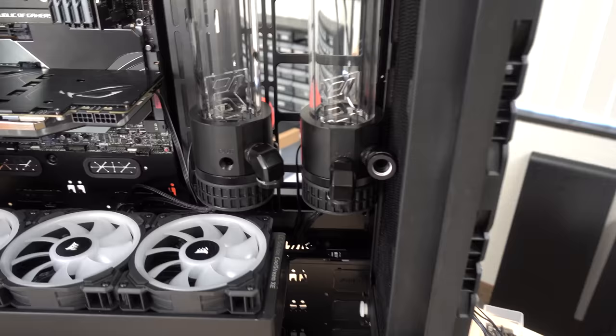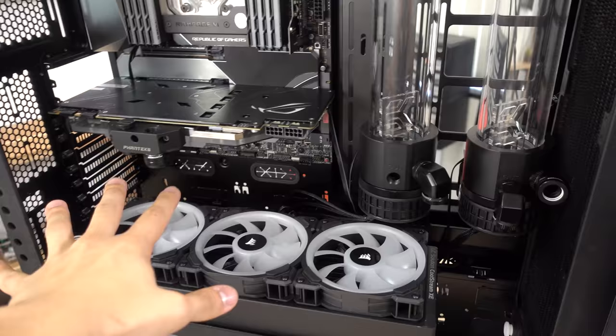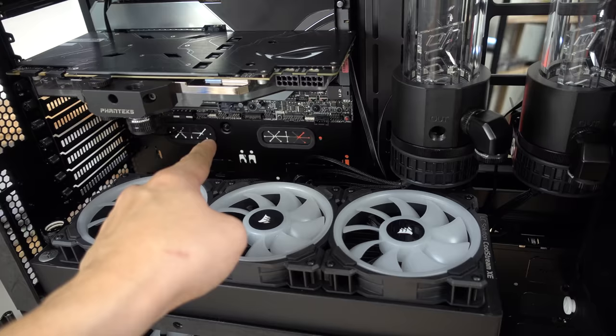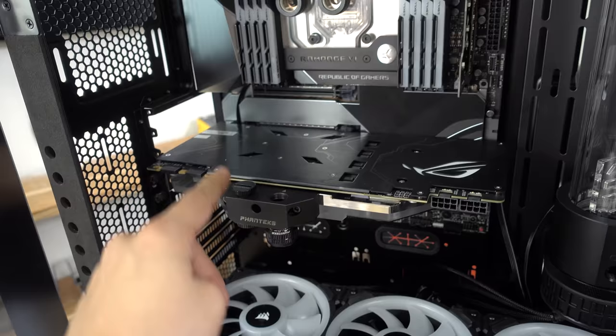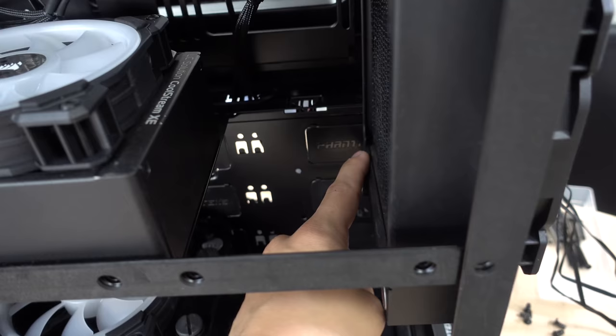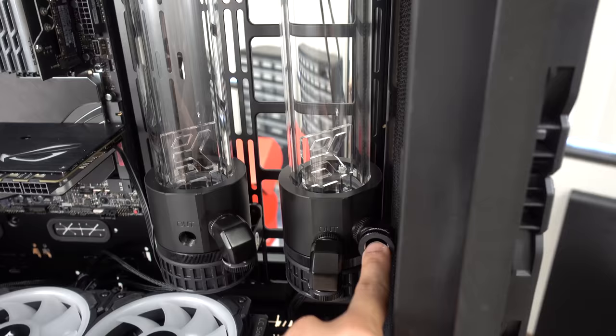Our GPU loop is going to be a little tricky because it has to avoid all the runs from our CPU loop. We're going to go out, then all the way back with a little bit of bendy magic, straight into this inlet, then it's going to go to both of our GPUs, come out, back here, down below, maybe back into this inlet, out here, into there, and finally returning from the bottom of the radiator into our pump/res.